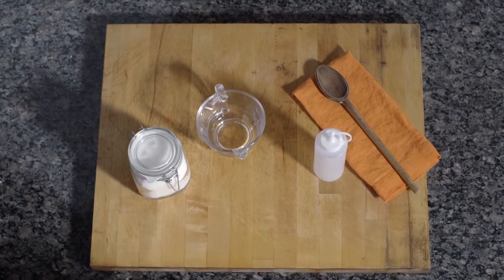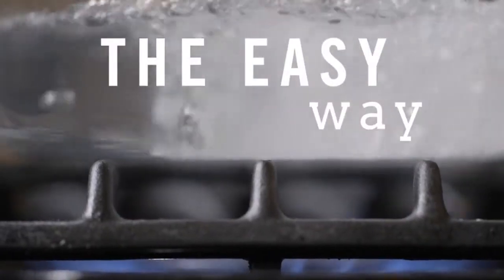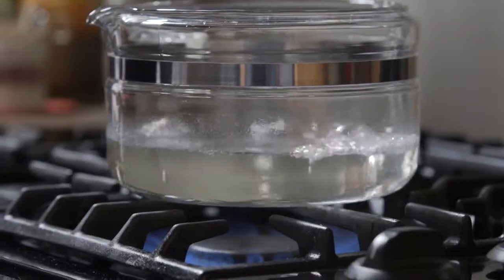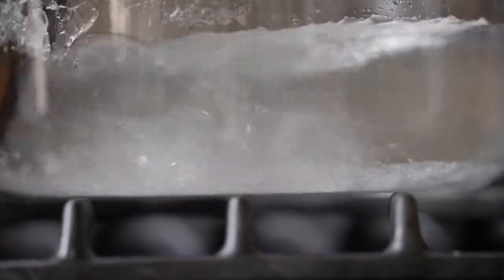That's where simple syrup earns its name. There are two ways to do it. The easy way, called hot process, is to gently heat water, add an equal amount of sugar, stir until it dissolves, then let it cool.